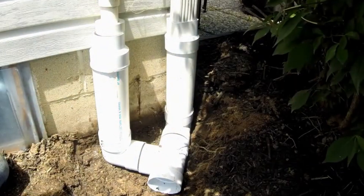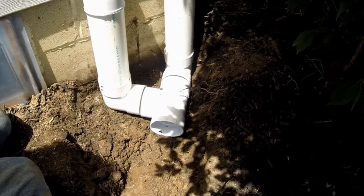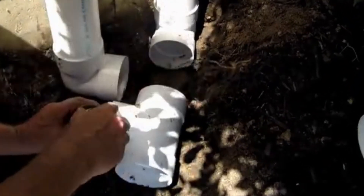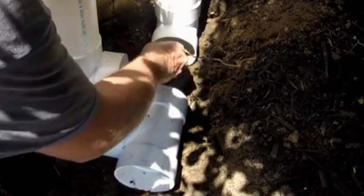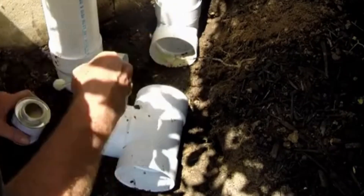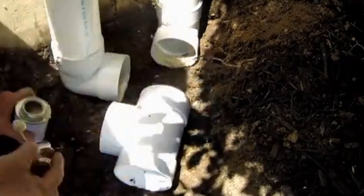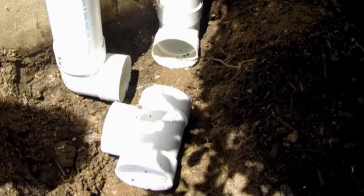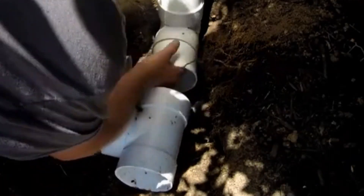Just nice small pieces in between. Use a good generous amount on your fittings. It seals up real nice, but again it's not a true chemical bond. I like using it though — it really makes it watertight while you're putting it in the ground. Once it's settled it's not going to move, which is good.